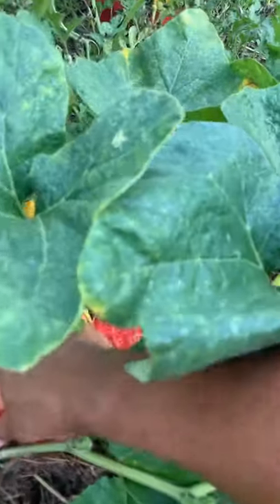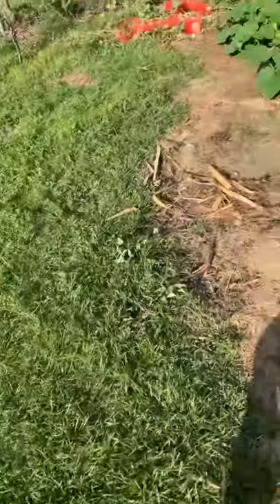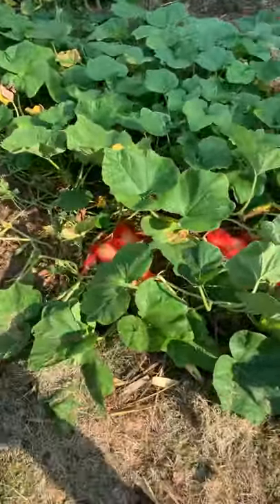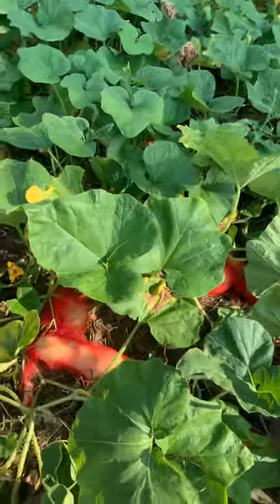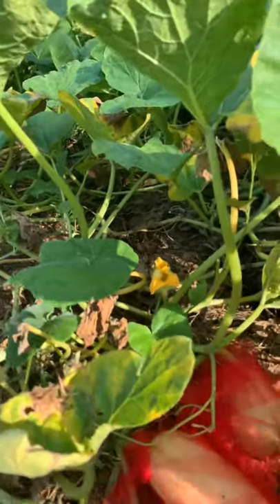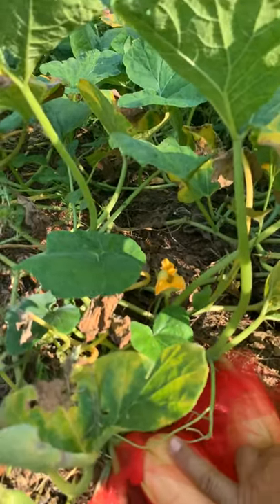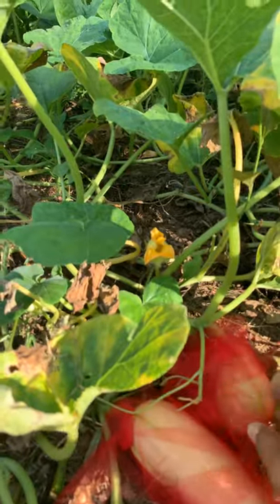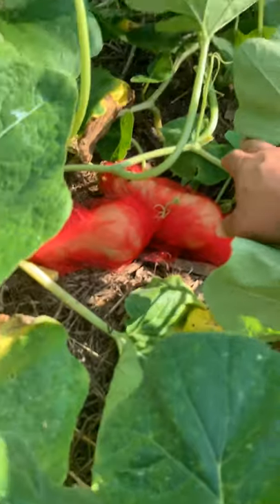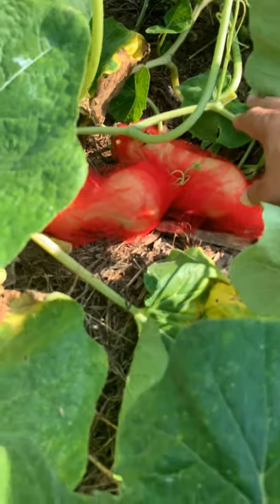Almost two fingers long, nice and big. They're able to grow big enough. I'm waiting for them to get big enough so I can pick them and put them to dry. Here's another one — see how beautiful this is? Two fingers long for sure, maybe a little more. And a nice little one coming up on the side here, and two more covered a few days ago.